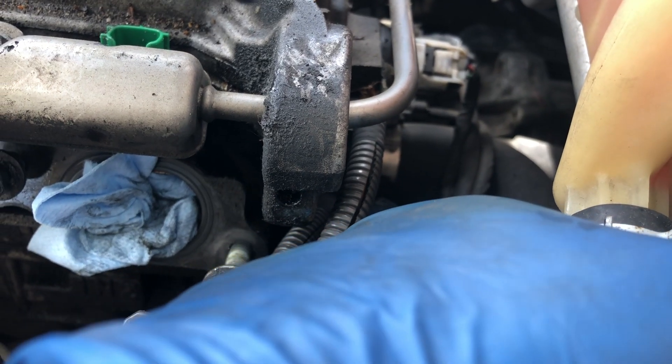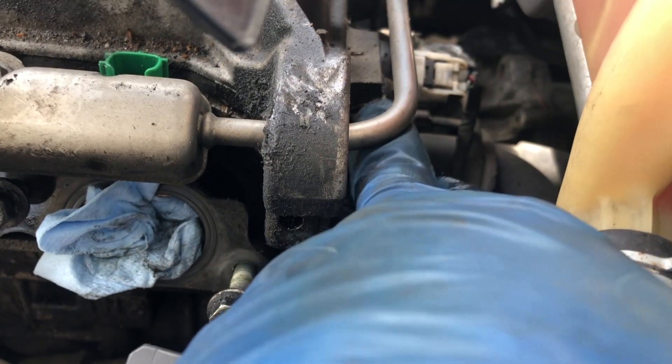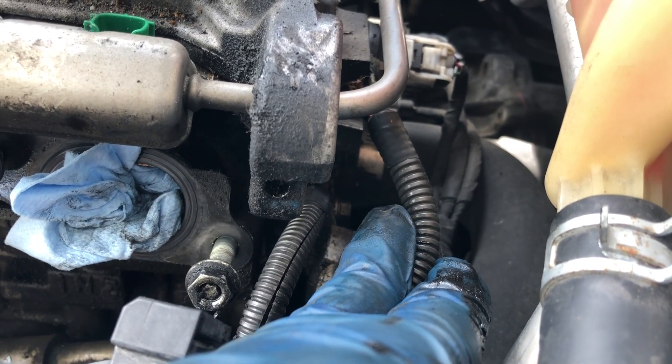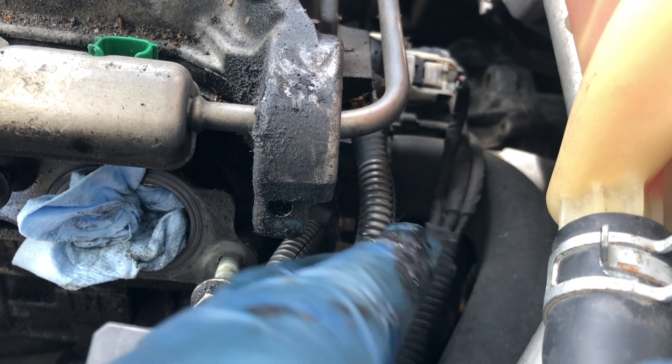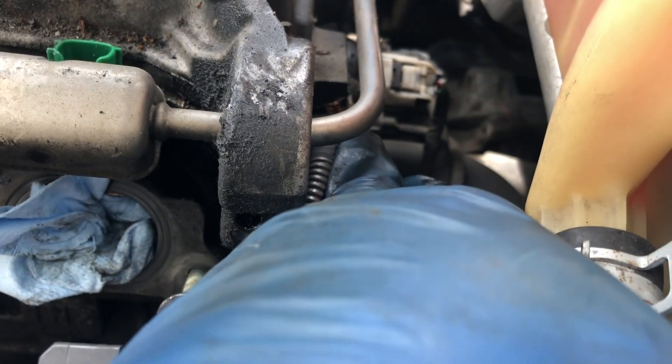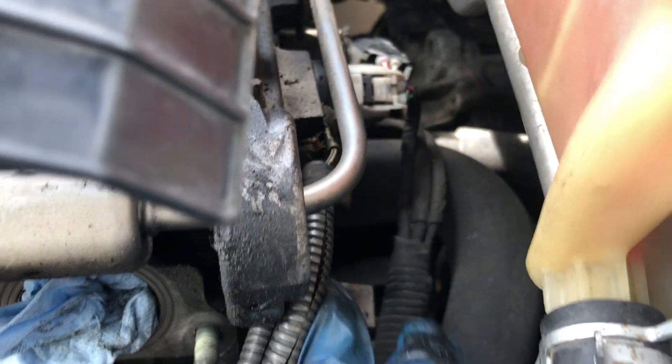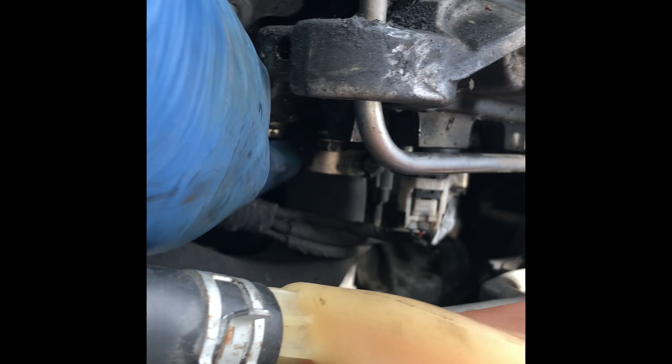There's a 10mm bolt in here, and then there's also another one here — hopefully there are two of them. I'll probably disconnect this one first. I'm taking note of these wires over here. I've got those two grounds ready and I just put the bolts back in — over here and over here.